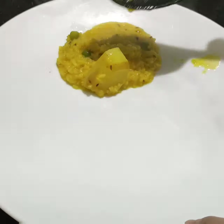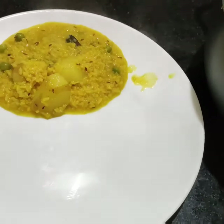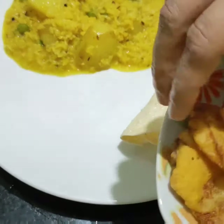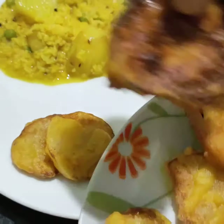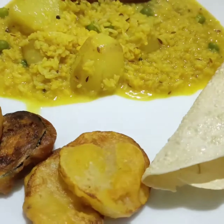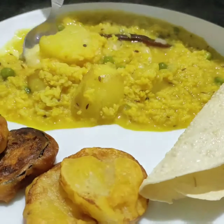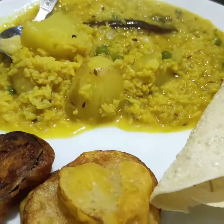Now I am serving the khichdi. Give the accompaniments — potato fritters, brinjal fritters, and papar — and when you serve, add some ghee on top.